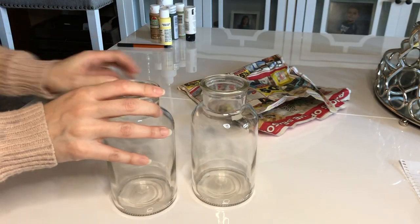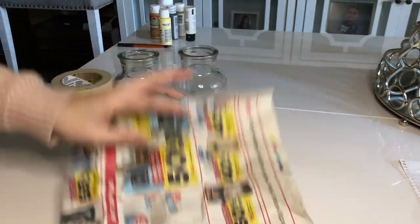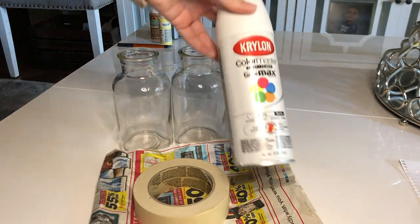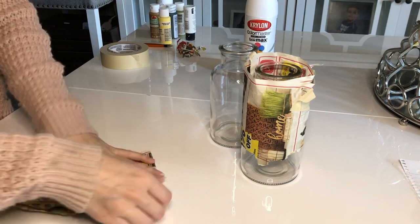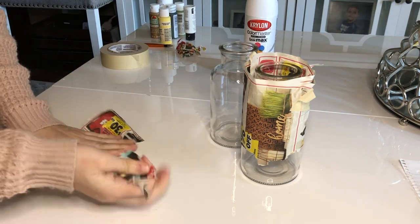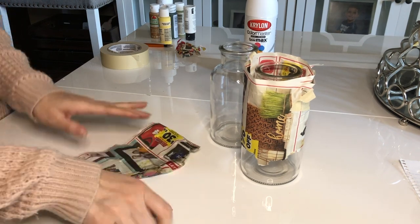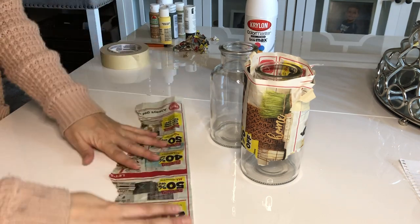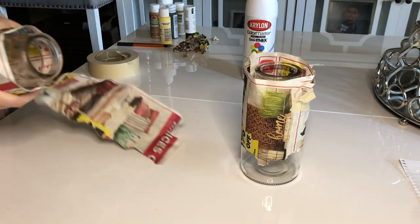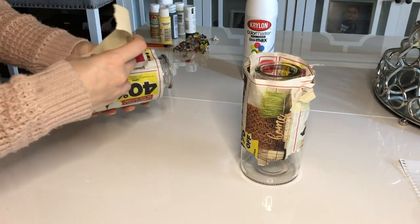Next we're gonna take these two glass jugs. You're gonna also need some newspaper or any piece of paper, some tape, and some spray paint. First, just start ripping pieces off of the newspaper — literally just take chunks off — and then tape this around your glass vase. You can put this as high or as low as you want.